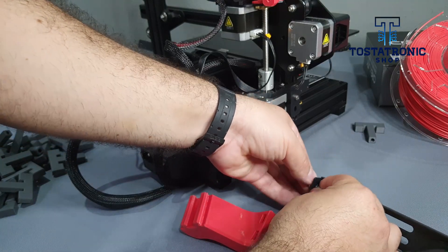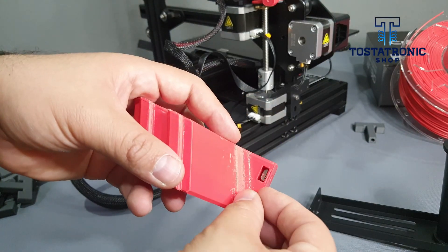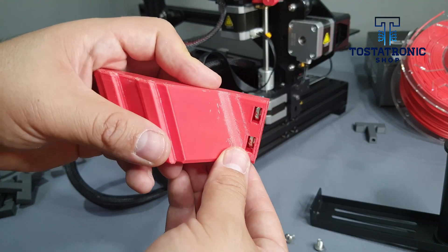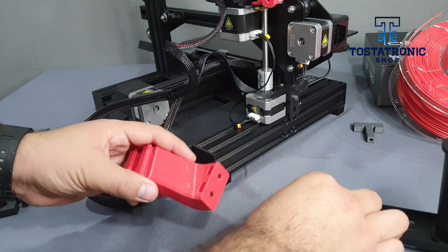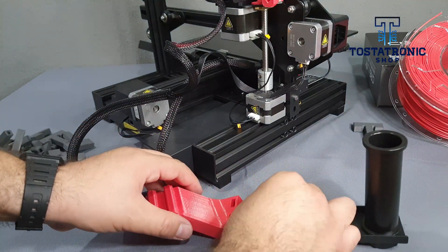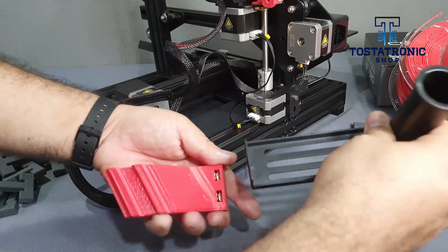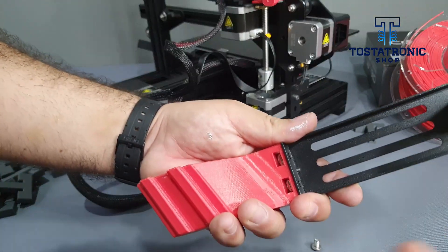Prepare the base and introduce the T-nuts inside the holes. Place the original base in the direction shown in the video.